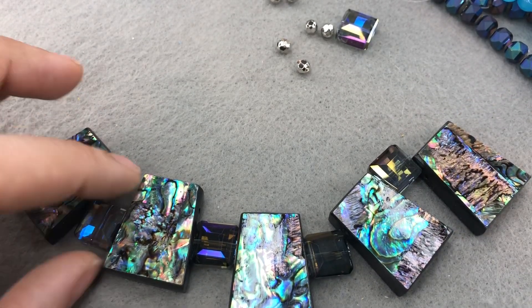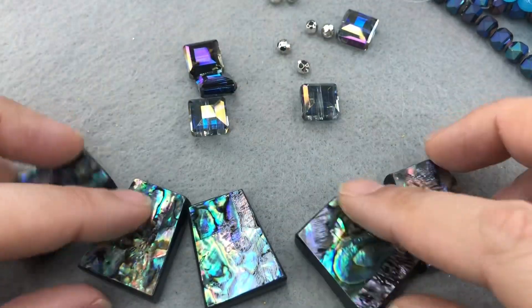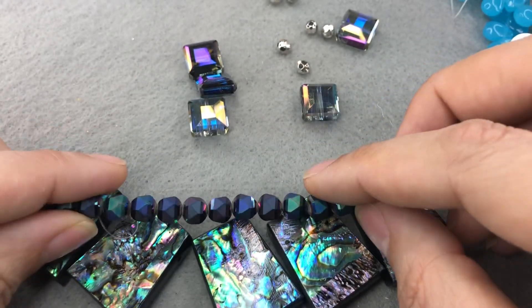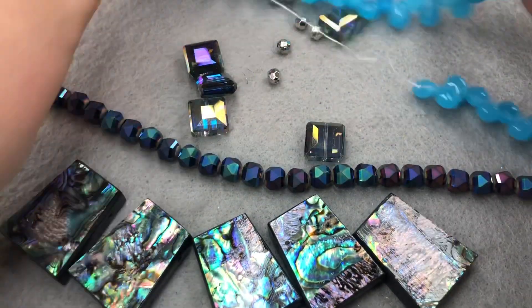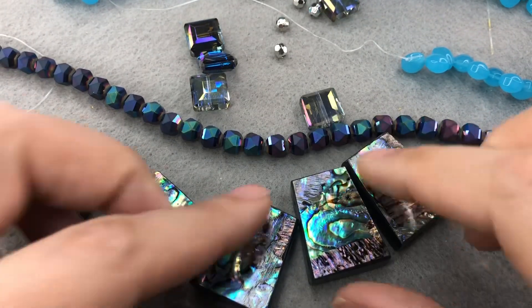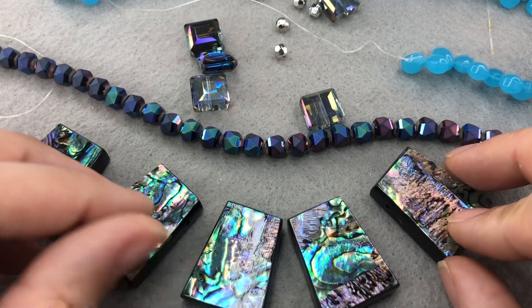I think that might be too much blockiness, so we are going to for sure use them because they just look so great, but I think we'll put the orbs between — yeah, that's gonna look really good. And then we're gonna pull the blue in for some contrast.